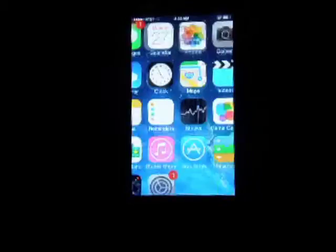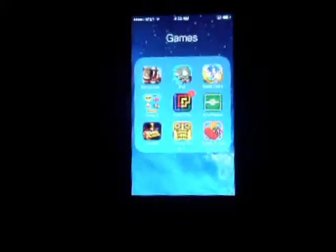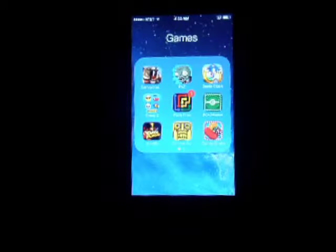Another cool thing about it is you can play games on your TV using your iPhone — that's kind of like the remote. So let's go ahead and play Sonic Dash, which is a very Temple Run style game. They pretty much just took Temple Run and gave it a Sonic theme.